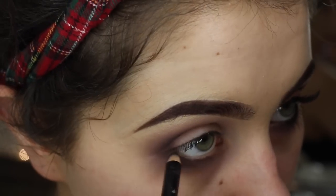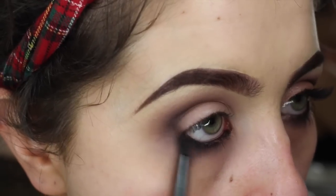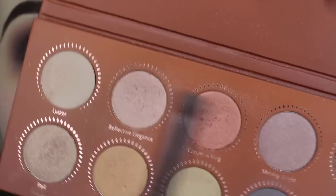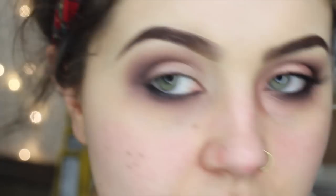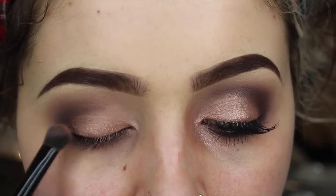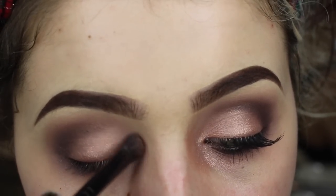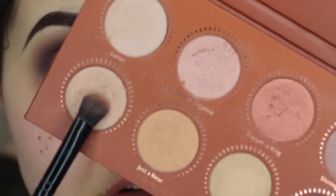I'm just going to use an Illamasqua black pencil — this one's called Sophie — and draw that right along the waterline. And now for the fun bit: I'm using the colour Reflective Elegance, which is a really nice pinky gold, and we're just going to press that right in here. And I'm just mixing in a little bit of the shade Foil, which is more of a champagne.